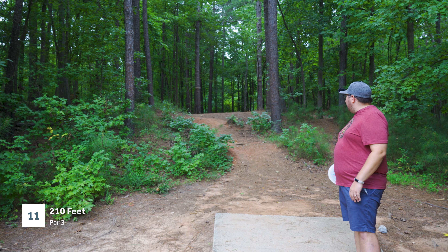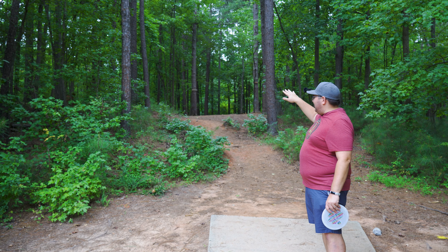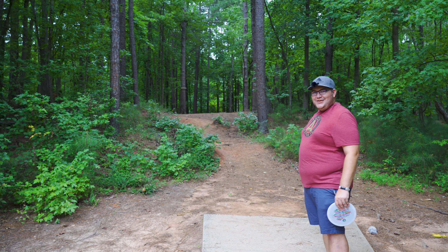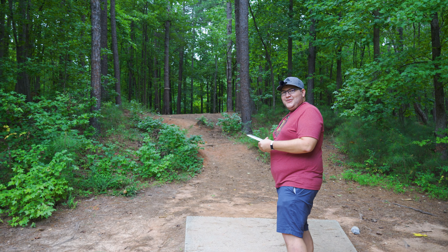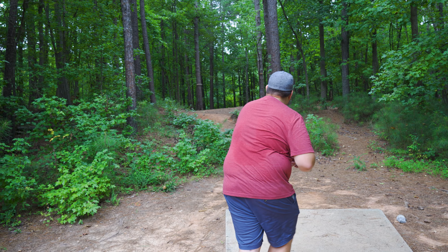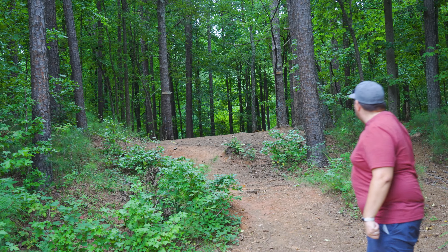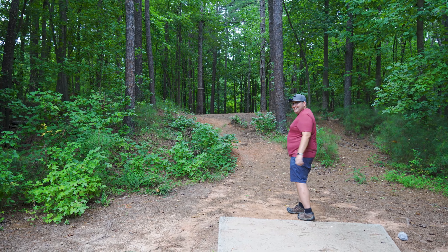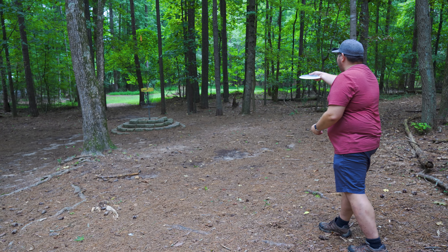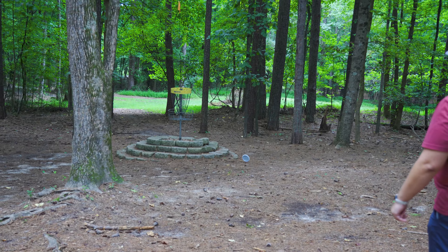Hole 11 is my next hole here — 210 feet. There's a double mando you have to throw through, so it's not too hard normally. I think I'm gonna go upside down forehand. I made it through — that's all that matters really for this hole. Do I go with the upside down putt, Kang? Is that the secret to putting with the Tilt? It's not the secret.